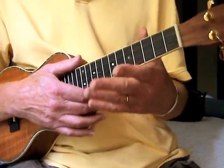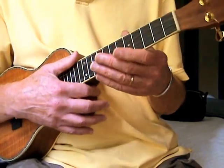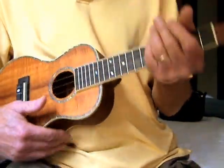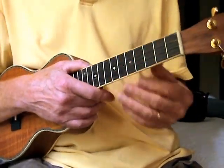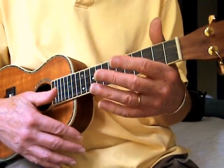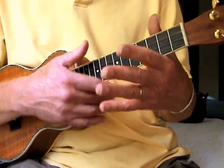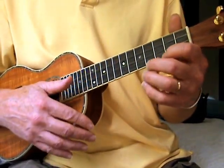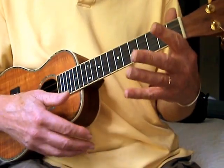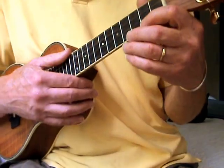Now another thing I should mention is your left hand. I don't have a strap, but if you find that you're holding the neck up, you need to have a strap or something that will keep it up. Because my hand is big enough, I can rest the neck of the ukulele on the side of my hand, and as I cruise around, it holds it up. But you don't want to be struggling holding the ukulele while you play.